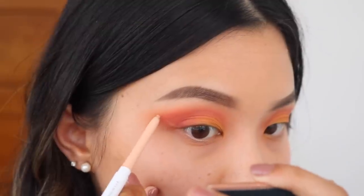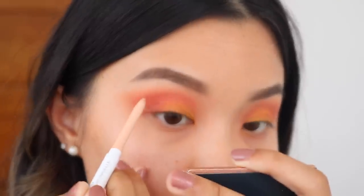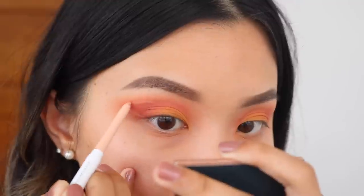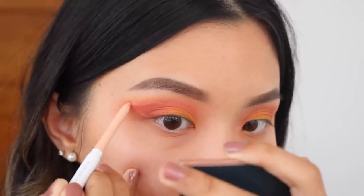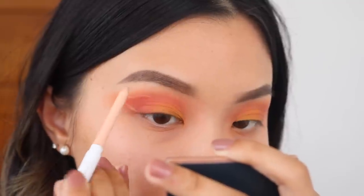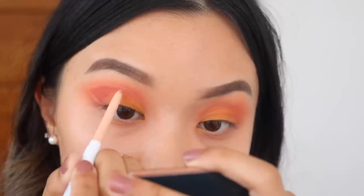Next, I'll be taking a nude eyeliner pencil and I'm going to start mapping out the wing. Since this is such a detailed eyeliner look, I just want to make sure I'm not going to mess anything up. Mapping it out with this pencil is going to give me a security blanket so that both eyes would be even and it gives me a little guideline.